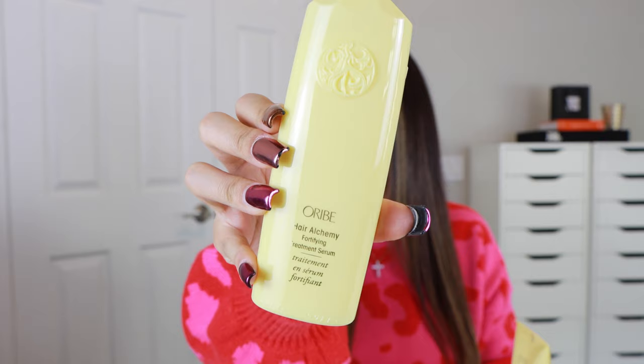So this new line from Orbe is called Alchemy — that's how you pronounce it. In this line it's going to address three main factors of hair strength. The first is structural integrity — this line is designed to strengthen your hair from the inside out. It's also going to help keep moisture in and protect the elasticity of your hair. And then it's also going to help with friction reduction. So I'm going to dive a little bit deeper into each product.